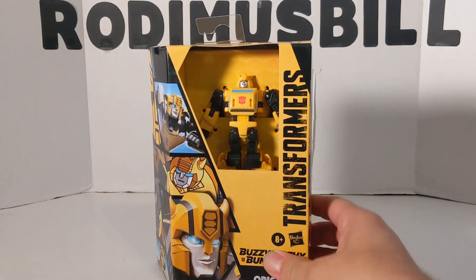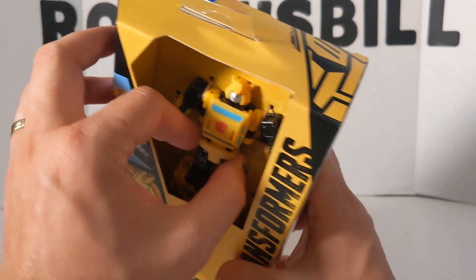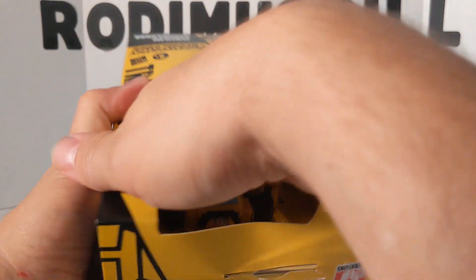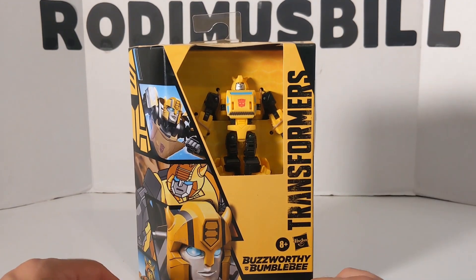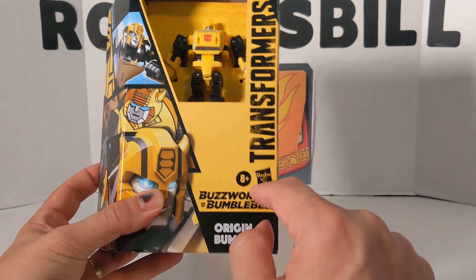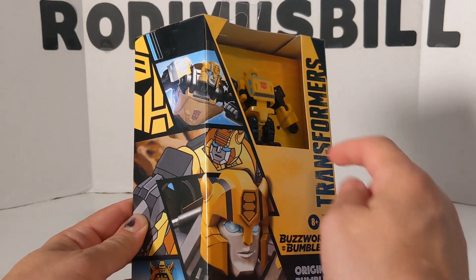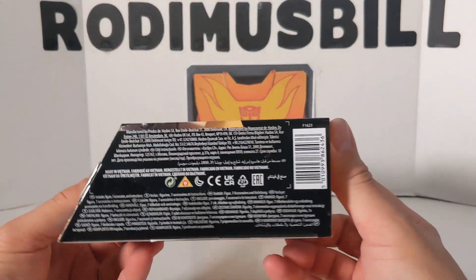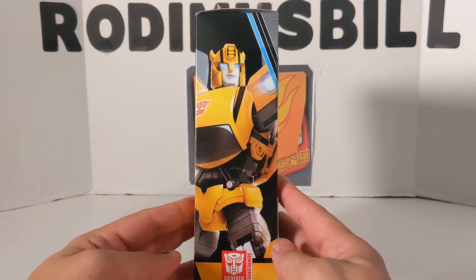First, take a look at the box. The first thing you notice is no plastic — you can actually touch the figure, which is pretty neat. But you put your hand down here and you can feel the rods, so I don't know if these are going to get ripped off or not. The package says the Buzzworthy Bumblebee label, Origin Bumblebee, 8 Plus, Osbro Transformers. There's some art — cartoonish and some CGI — so you've got four different Bumblebees, and there's a UPC if anybody wants it.